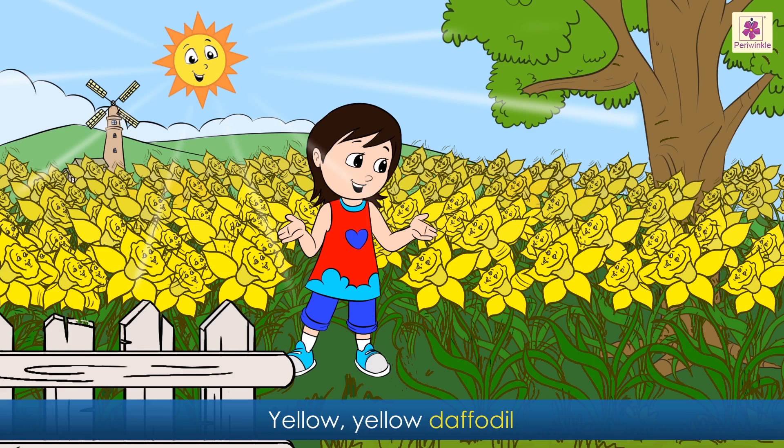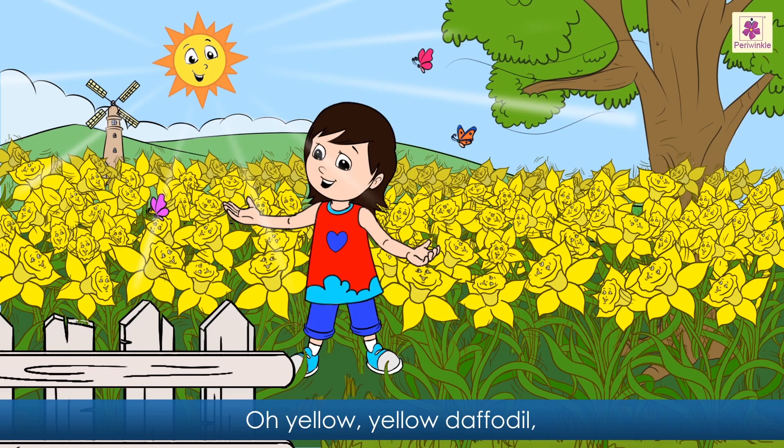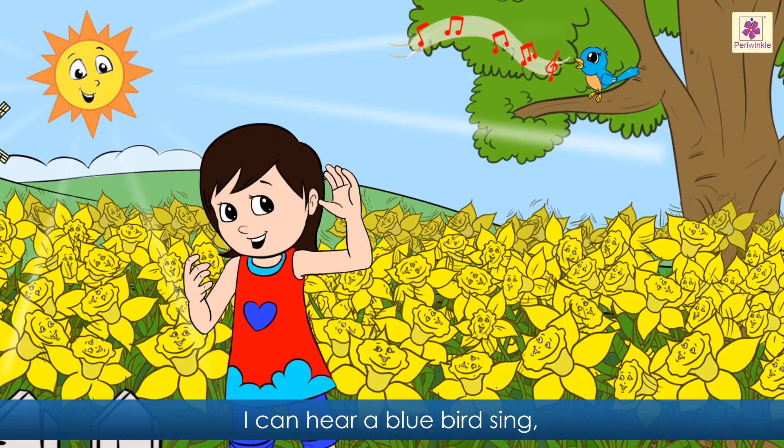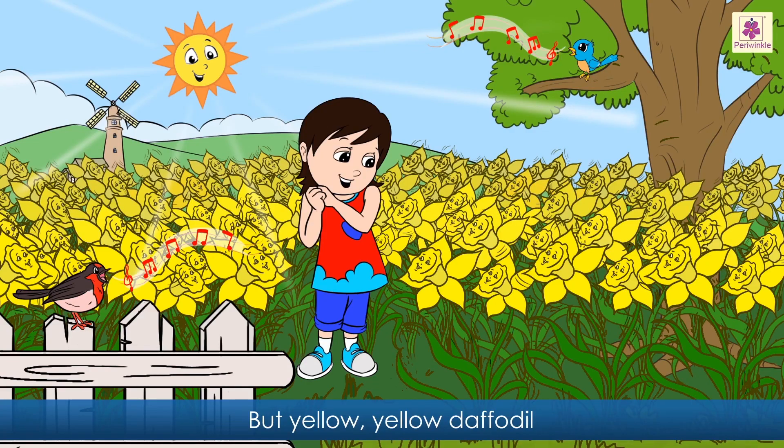Yellow Daffodil. Yellow, yellow daffodil, dancing in the sun. Oh, yellow, yellow daffodil, you tell me spring has come. I can hear a bluebird sing and hear a robin call. But yellow, yellow daffodil, I love you most of all.